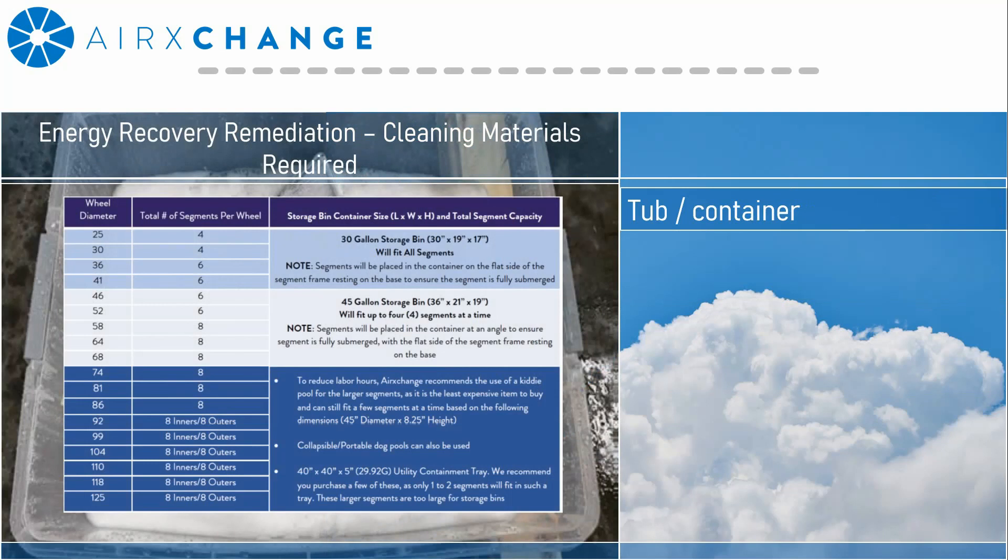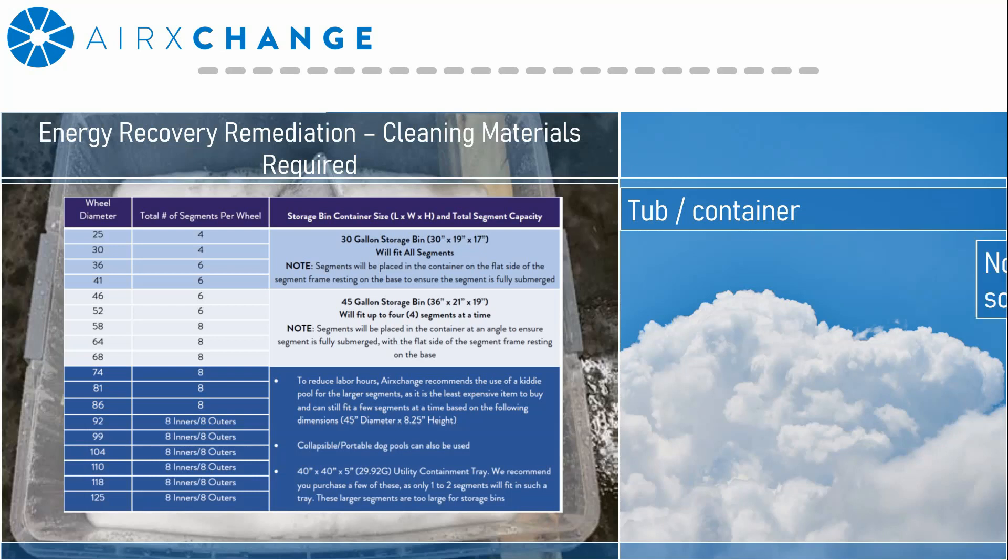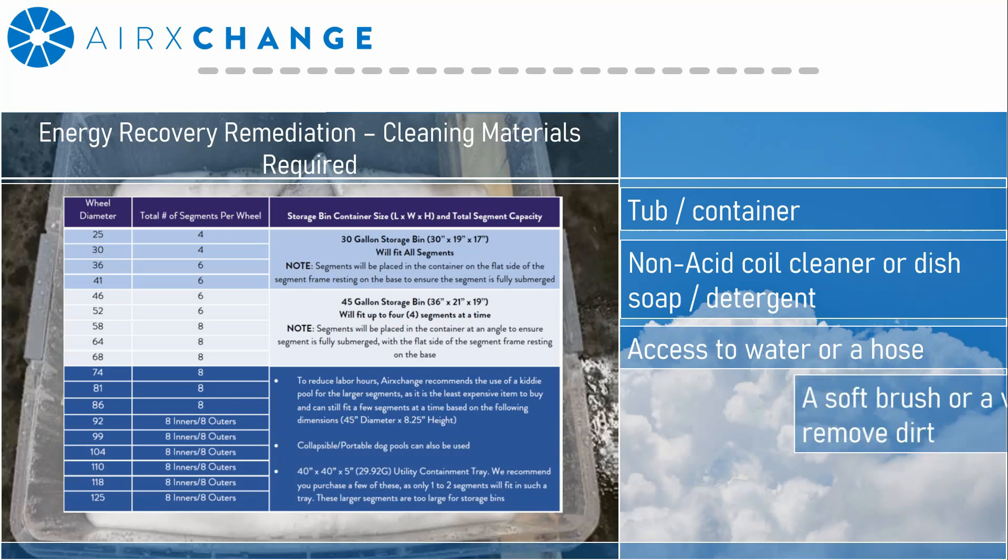This chart, along with some of the other items I'm going to discuss, is in our cleaning and disinfecting document. You'll need either a non-acid-based coil cleaner like an evaporator cleaner, or any common type of dish soap or detergent like Dawn. You'll also need access to a water hose and a soft brush or a vacuum to remove any dirt.